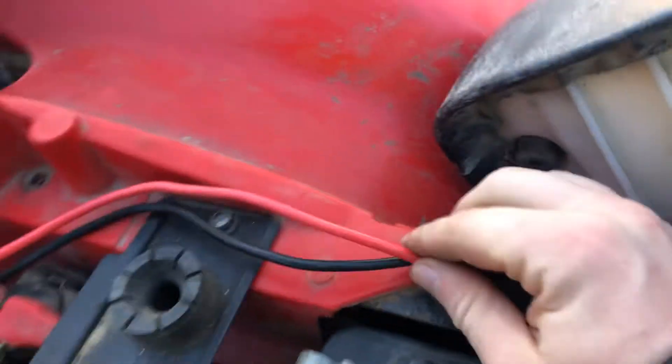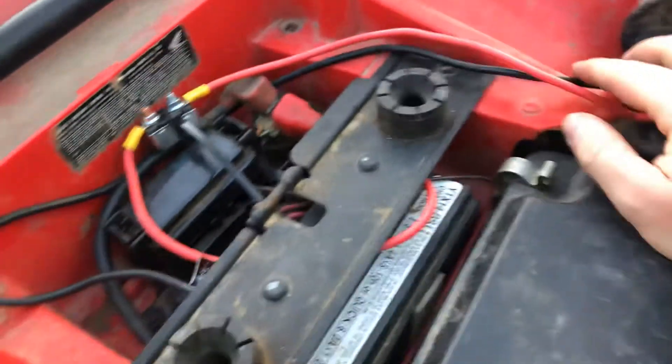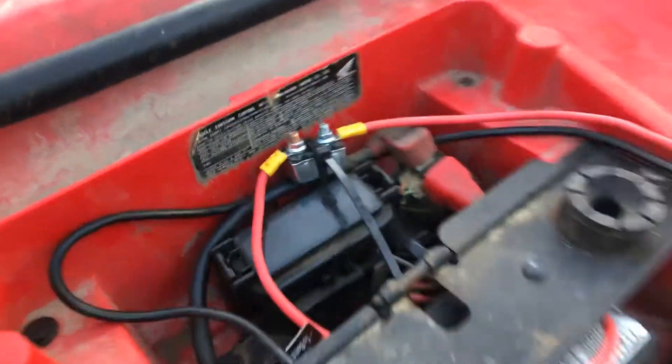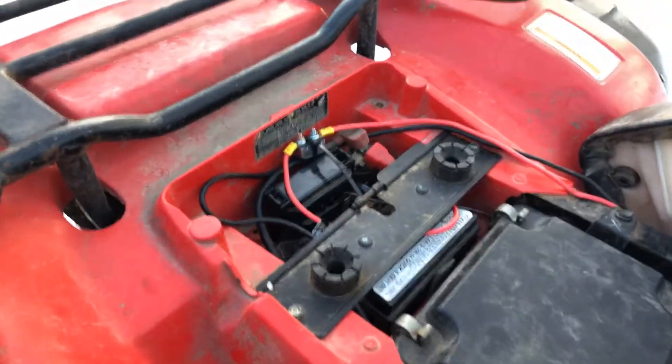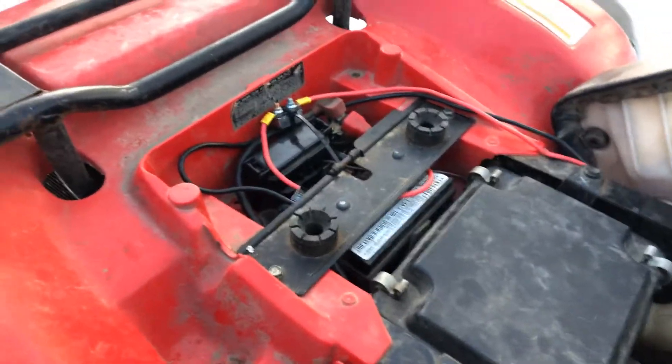I routed the wiring under the plastics, zip-tied it to the frame — there's a little rubbage there that I'll fix — and then zip-tied it to the back and connected it to the battery terminals. It stays pretty tidy, easy to access if I need to get it out of the way, and not in the way at all. They give you a perfect amount of cable.